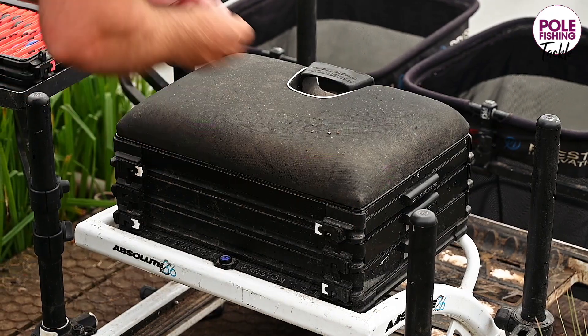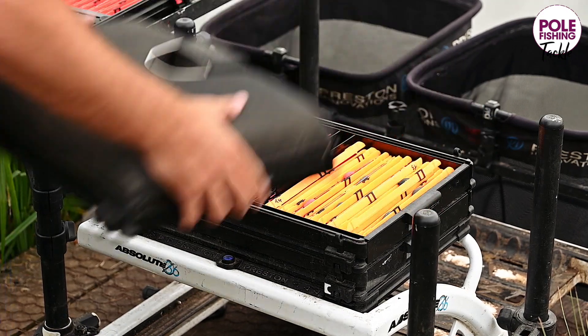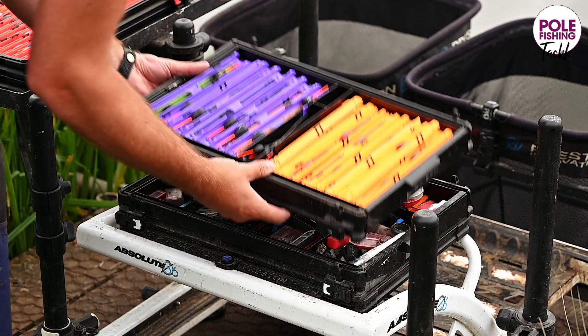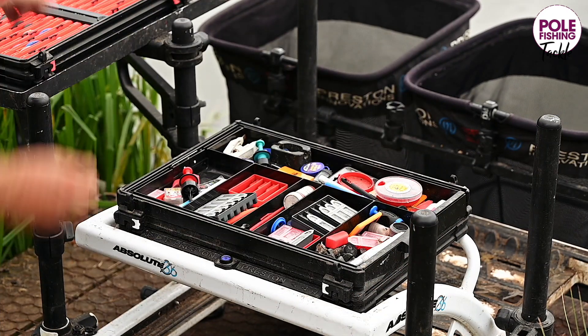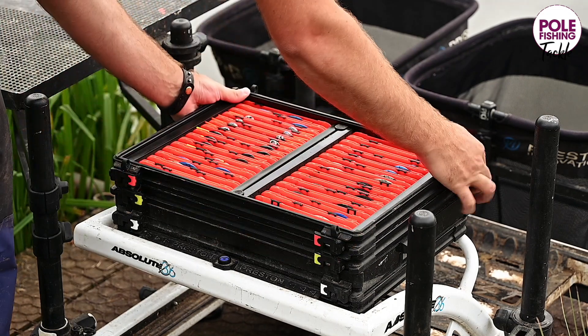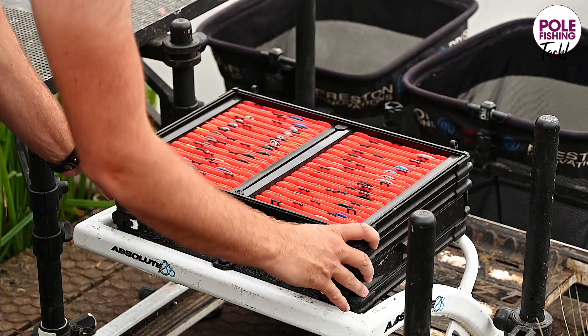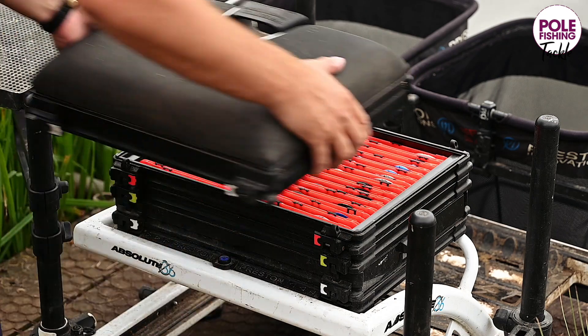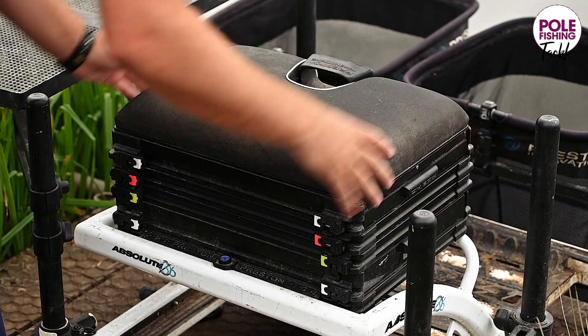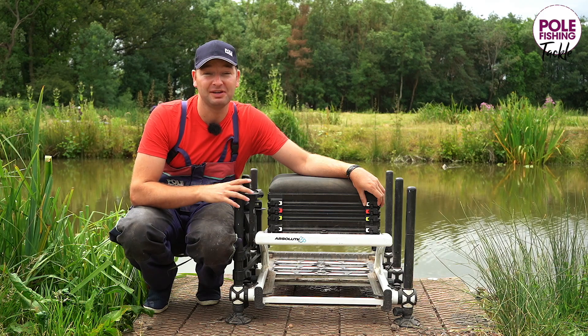Personally, I don't actually use a stacker. Instead, what I do is remove a couple of the units — it comes with plenty — depending on what sort of venue I'm going to. I've got commercial rigs in a couple and my natural venue rigs in another, so they just stay at home and the others replace them. That saves on weight; I don't have a big stacker unit in the bottom. Instead, I throw my bait bag in there, which saves me a little bit of space in the back of a standard hatchback car.